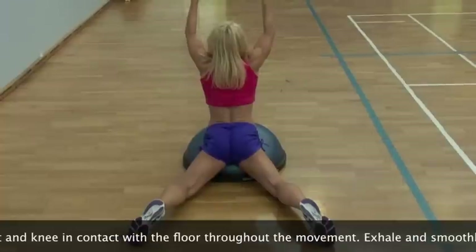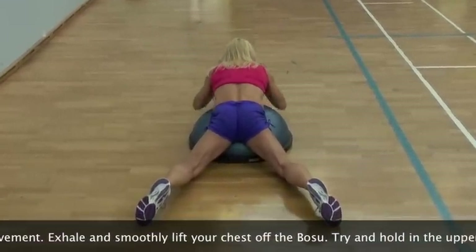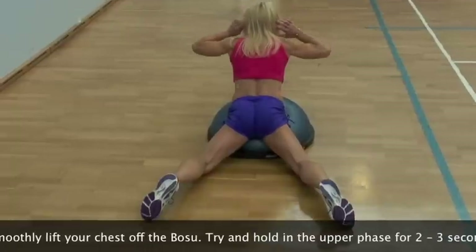Try and hold in the upper phase for 2-3 seconds prior to inhaling and slowly returning back to repeat again for the desired number of repetitions.